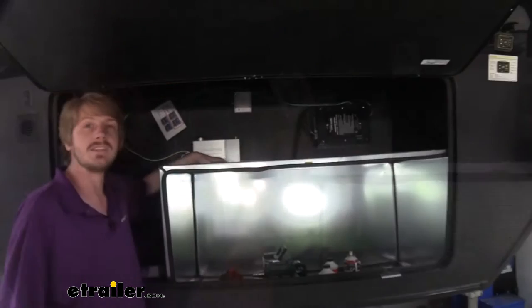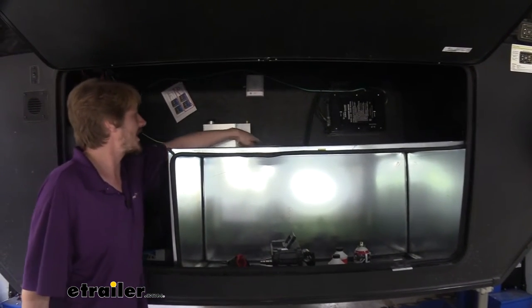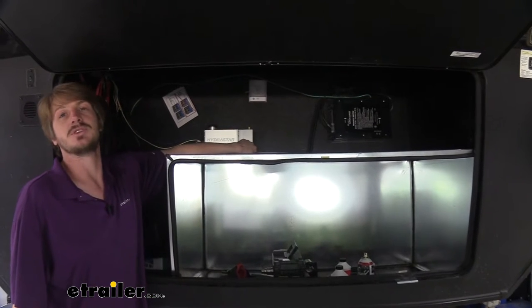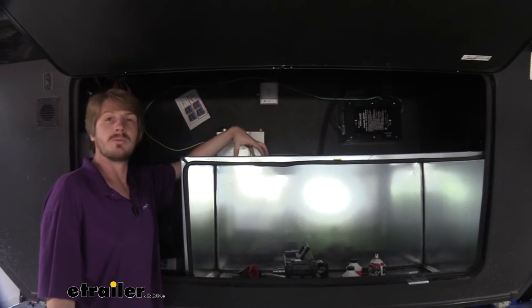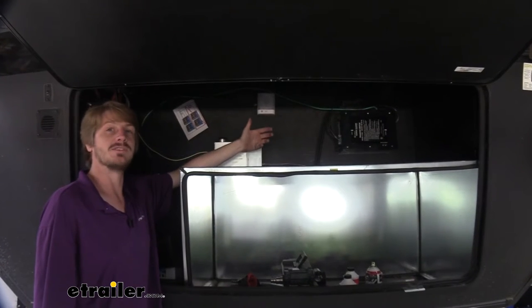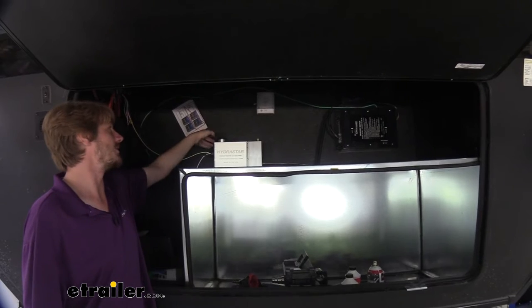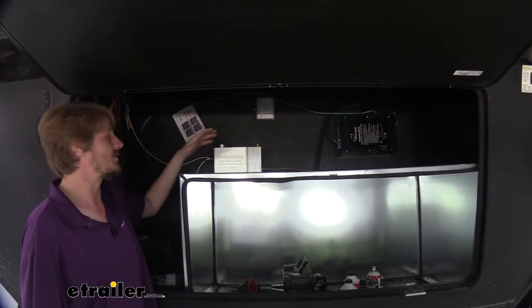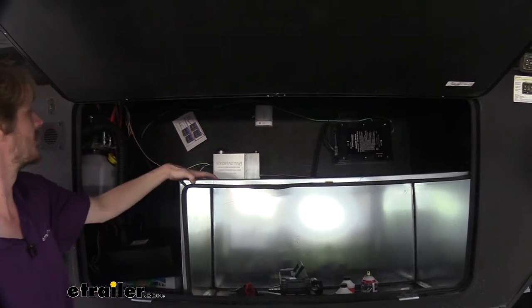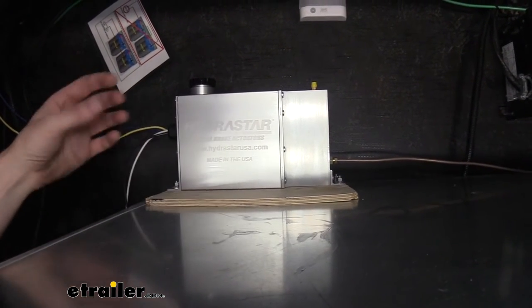Getting this actuator installed is actually fairly simple. There are four holes in the actuator that you'll use to secure it to your compartment. There are a lot of different areas you can put it, so it depends on where you want your actuator. I do recommend putting it in a place where you've got enough room to easily fill the fluid on top. That's why we chose above our compartment here — we did place a piece of wood underneath it because we're attaching it to a thin piece of metal.